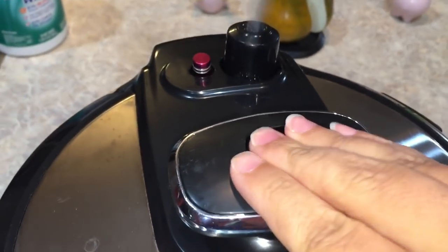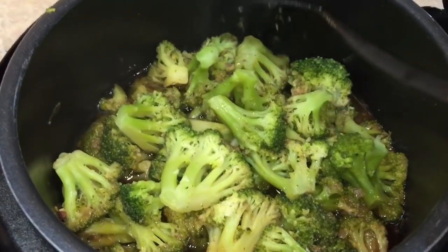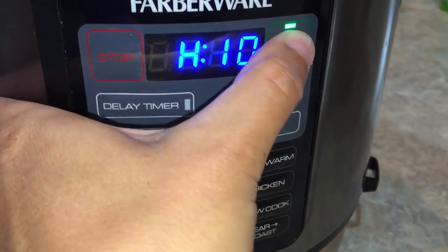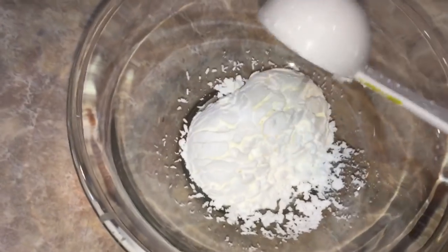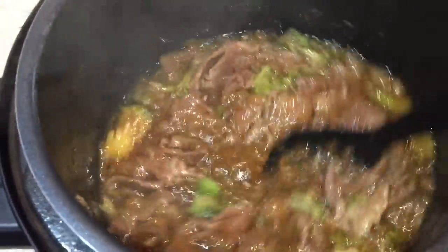My pot just beeped — time to let that pressure out one more time. Our broccoli is perfectly steamed! Now I'm not sure if this step is necessary, but I'm gonna do it anyway to make sure I can get my sauce thickened. I'm going to put my broccoli over here into this bowl so I can get to my sauce — I'm not worried if I get a little beef in there too. I'll set that aside, go right back into our sear roast function, and mix three tablespoons of cornstarch with three tablespoons of water to make a nice little slurry. I'll add that right to the boiling pot of beef and stir right away to get it nice and thick.